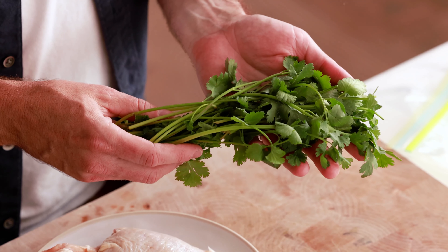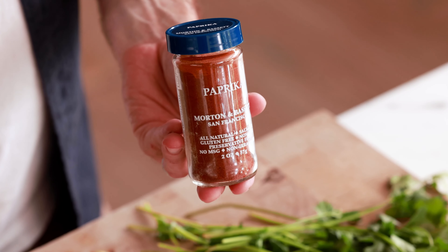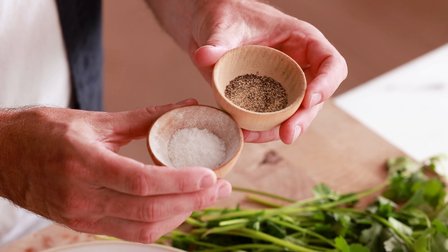Let's first go over all the ingredients you need to make this recipe: chicken thighs, cilantro, lime, honey, Greek yogurt, cumin, paprika, garlic, and salt and pepper.